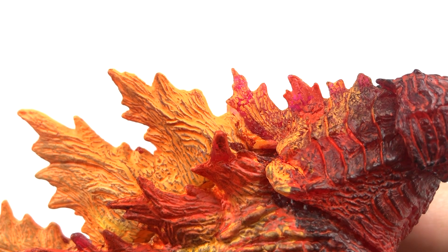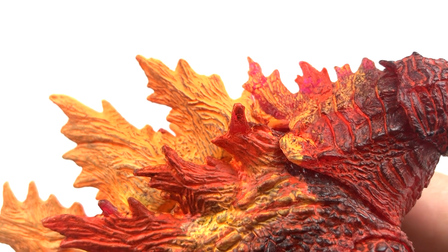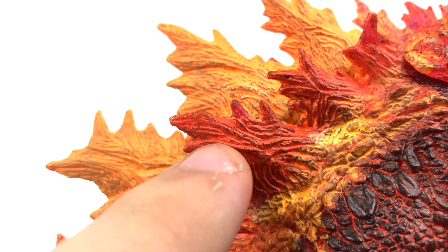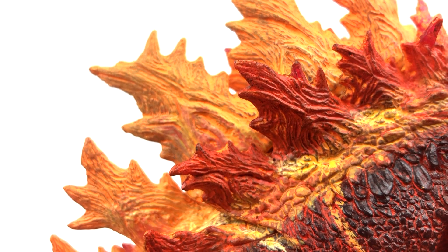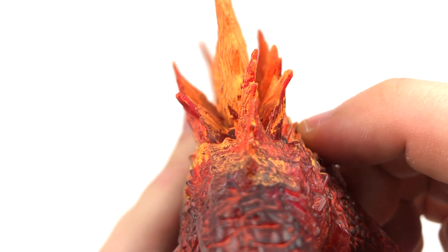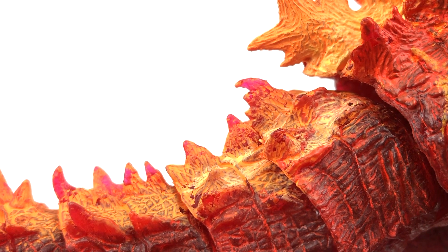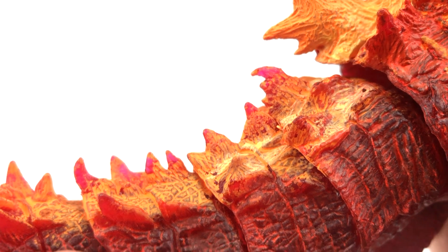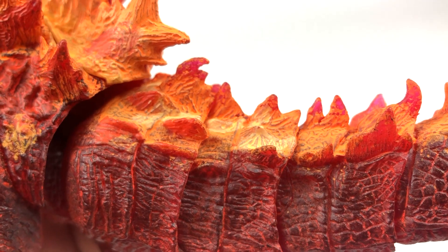Whatever paint was used looks nice where it's not chipping, but where it is chipping it doesn't look great. Even over here the darker shade of orange clearly chipped away off of this dorsal fin. It would have been one thing if it was just on the tail, but it's up here too - that's egregious looking. It's at its worst on the tail - it definitely needed another coat of paint, because it's a nightmare on this tail.